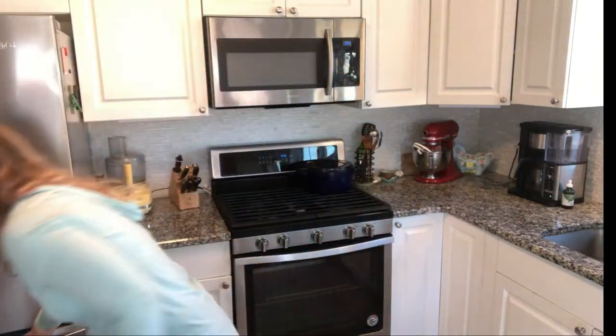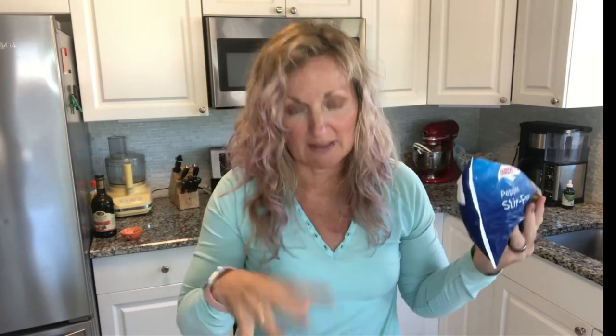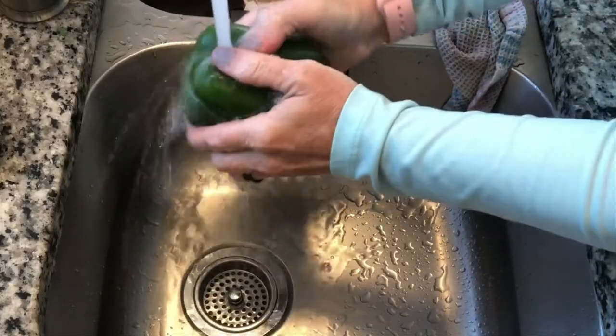I now also do this with poblano peppers — I don't often cook with them, but when I'm making something Mexican and it seems boring, throw a poblano pepper in and it's fantastic. You can also keep a bag of frozen pepper stir fry mix in your freezer as a backup option if you don't have fresh peppers. To get your frozen peppers soft enough to cut, just run them under cold or warm water for about 20 to 30 seconds and they'll soften right up.